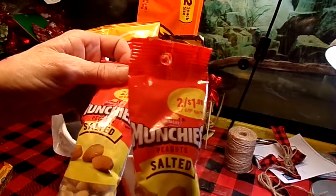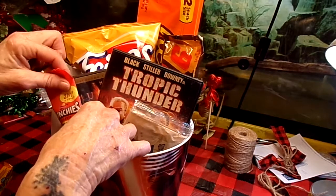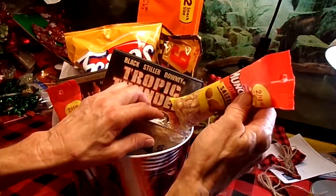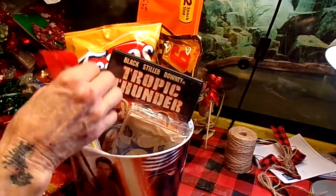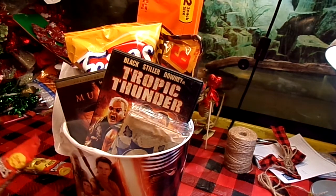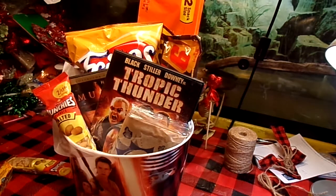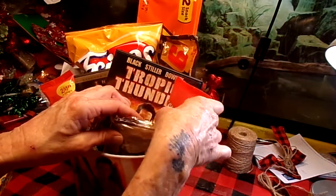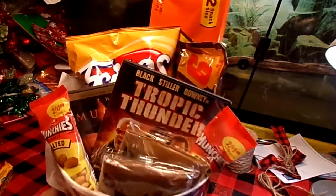And some munchies salted peanuts — two for a dollar. Got that at the Murphy's gas station here in Sheridan. You don't want to do what I do whenever you've got these little holes where they hang from — cut those off. It looks more professional. So let's tuck that back down in there. This one, I'm not quite sure where I want that to go, so play around with it — do it however you want to do it.